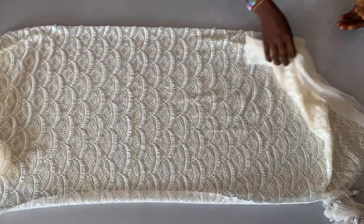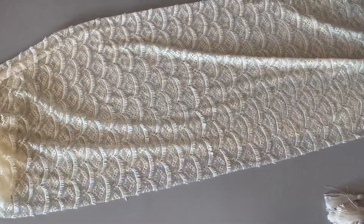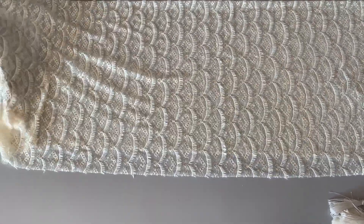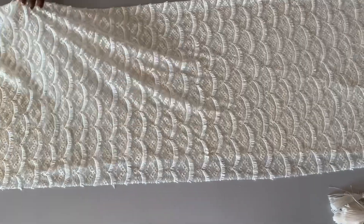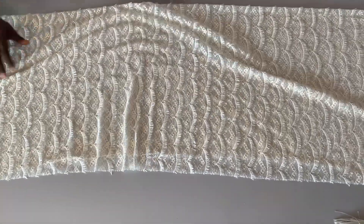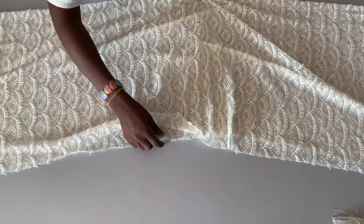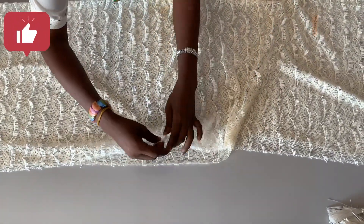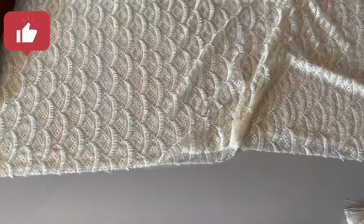I'll be using just two yards of this fabric. Let me arrange the fabric. What I did was cut the two yards into two separate pieces — that means one yard each. This is one yard that I'm arranging right here. I'll be using one yard for the front and the other one yard for the back as well.